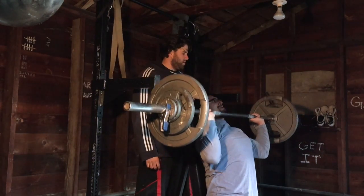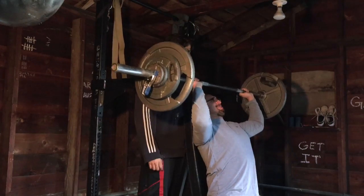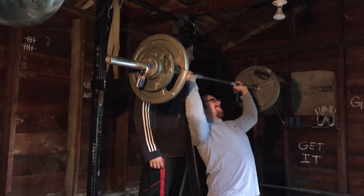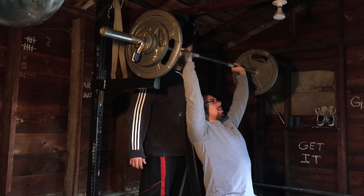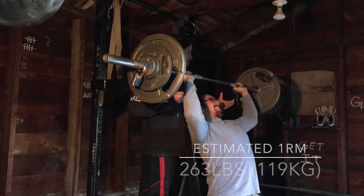Here's my max set — you can see my max is 263. Thanks for checking in. Please hit the like button, share, and subscribe. I'm going to get that video up about my programming this week and I look forward to talking to you again very soon. Take care. Peace.